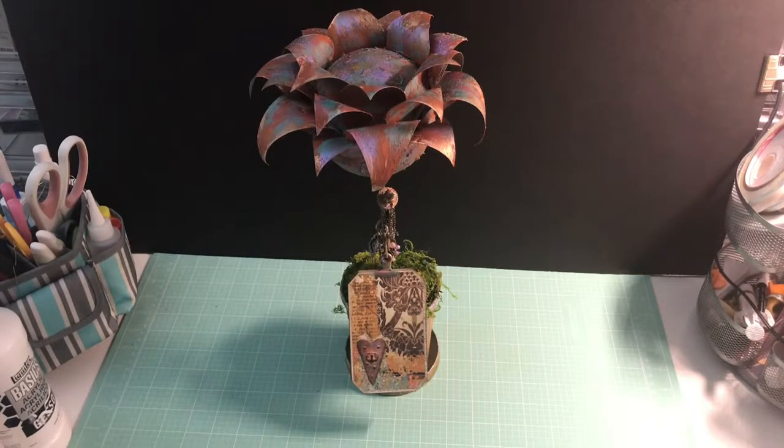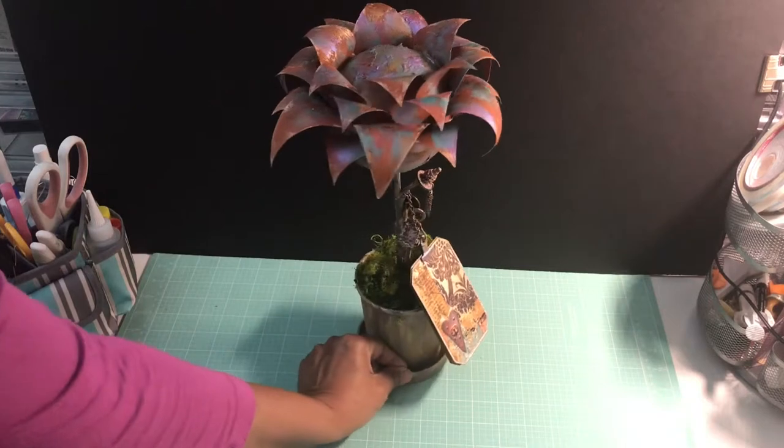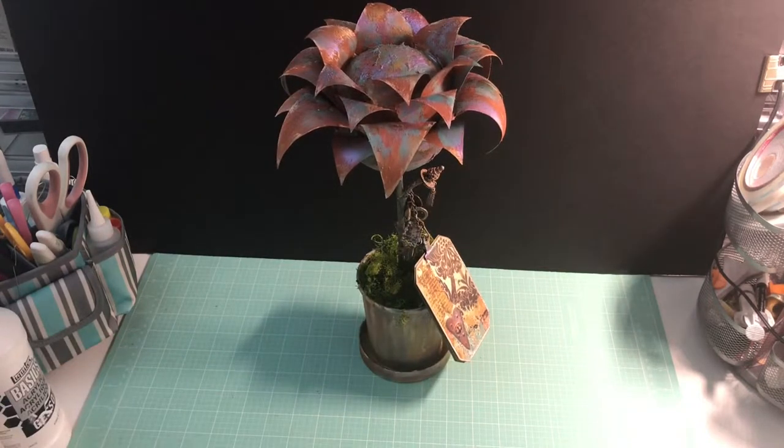Anyway, going back to the design — I wanted to do a kind of steampunk-esque flower in homage of the upcoming month of May, flowers, and Mother's Day. This is the project design I came up with, so let me step you through some of the components of the potted flower.